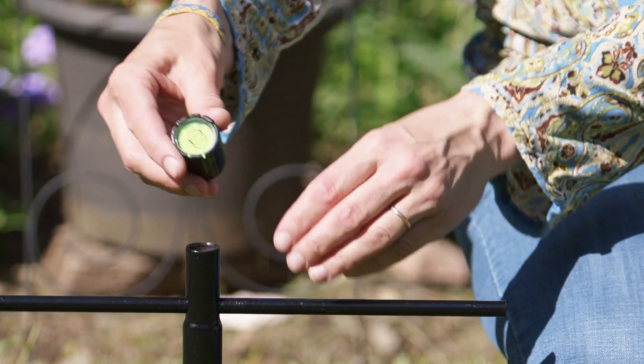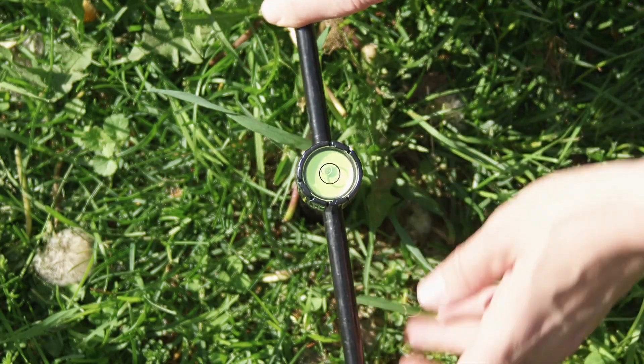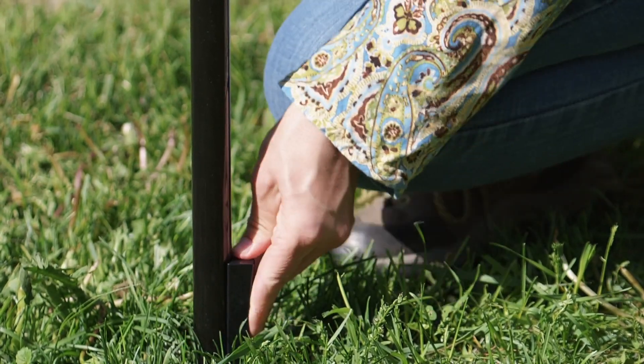The Easy Plum Bullseye Level helps keep the pole straight when screwing it into the ground. If the pole is not perfectly vertical, use the included wedge to straighten it up.